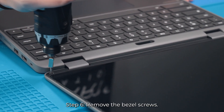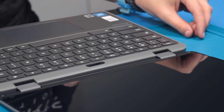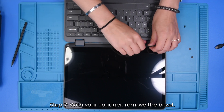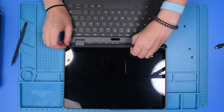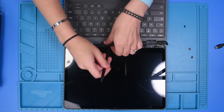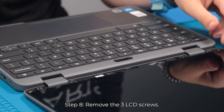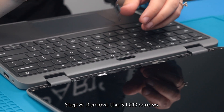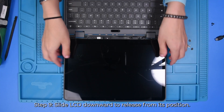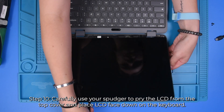Now you can remove the screws at the bottom of the bezel. Then use your spudger to remove it — slide down and then use your spudger at the top to get it out.